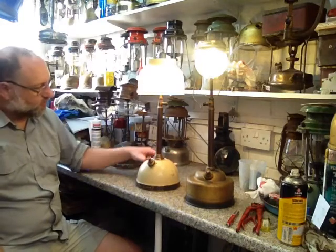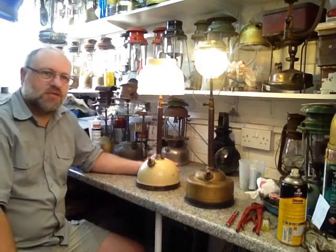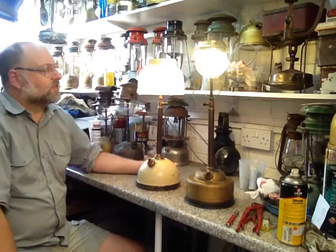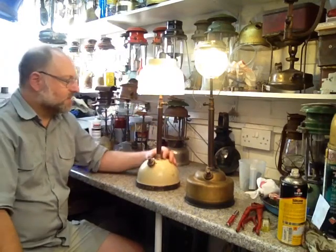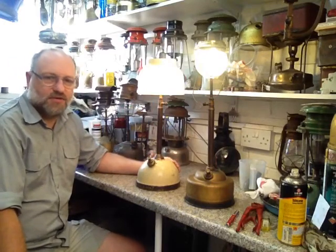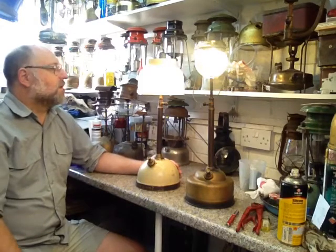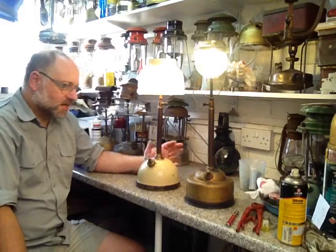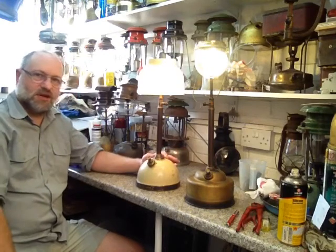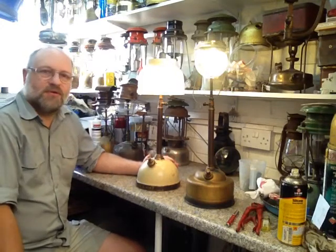It has the later type font and a later type pump, standard straight column, and this one being a bit shorter is sporting the 606 or 16 inch vaporizer. The globe and also the glass shade are reproductions. The glass shade was made by John Moncriefs of Scotland — I have no links, affiliations or associations with them — but at a reasonable price it's a pretty near copy of the original Tilly lamps. This little chap dates from around about 1949-1950 when the new font started to come in, probably nearer 1950, to around about 1954.